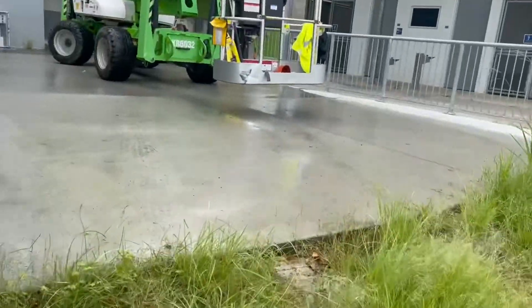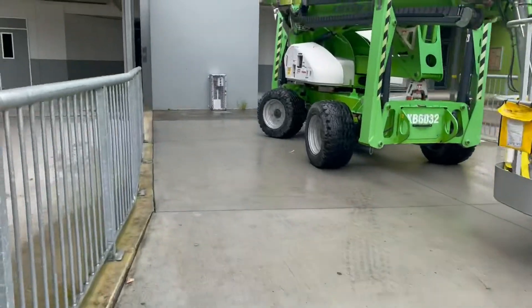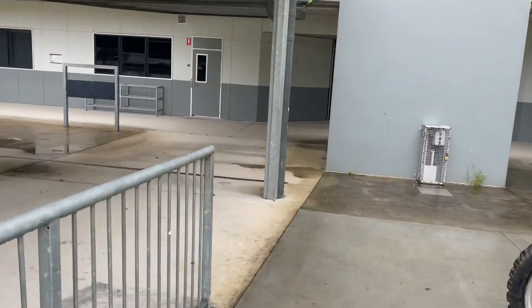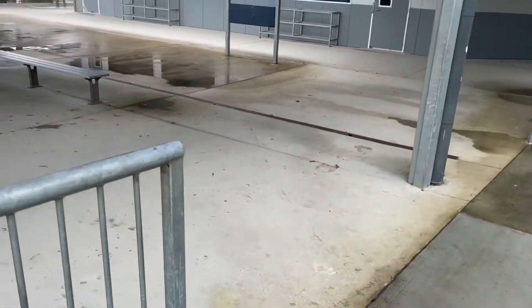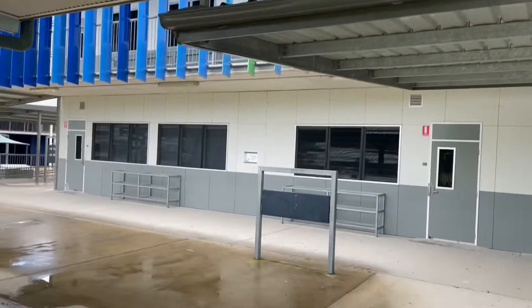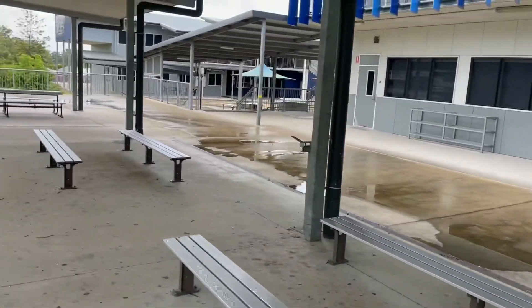Now the next problem — this big fella. I'll put you on time-lapse.